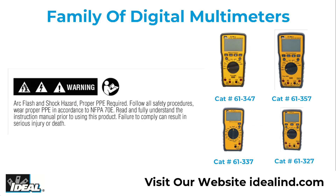Thanks for watching, folks. Please read and fully understand the instruction manual before using these testers. I'm Ron with Ideal. I'll see you on the next one.